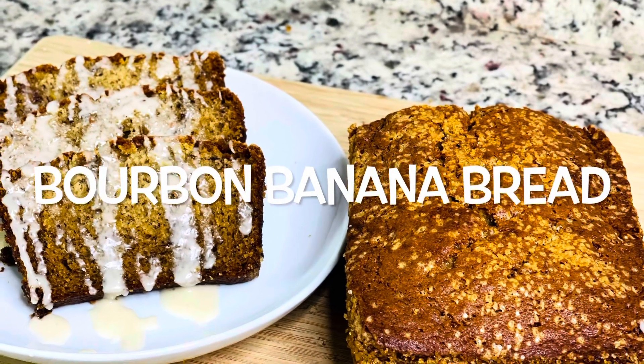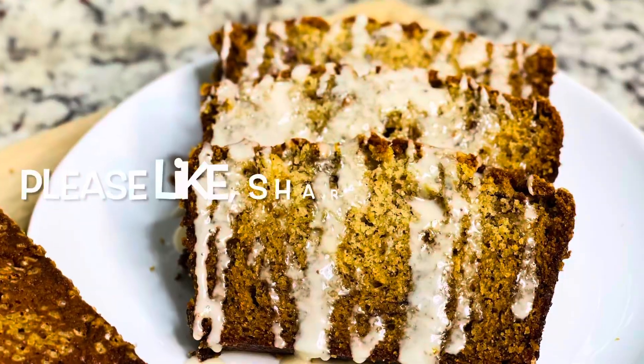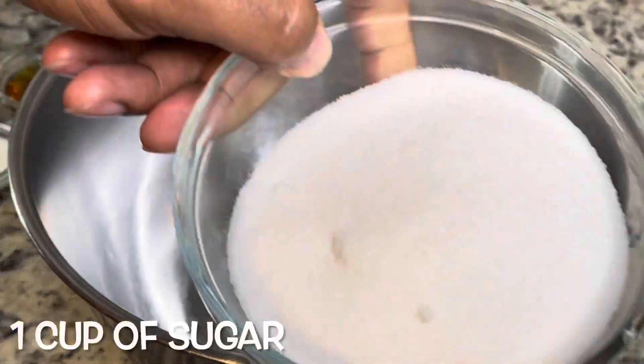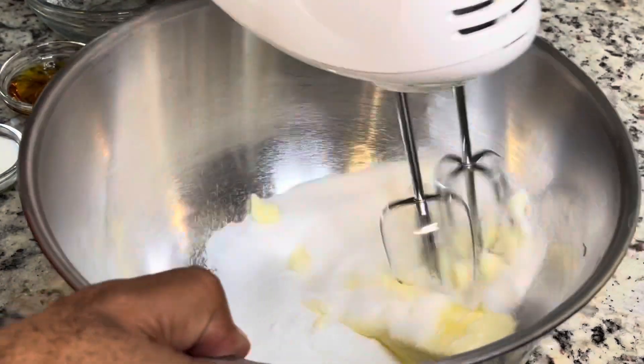Hey guys, so today we're making some bourbon banana bread. Please make sure you like, share, and subscribe. Let's get started with the recipe. We're starting with one stick of unsalted butter and then going in with one cup of sugar, and you're just going to cream those together.